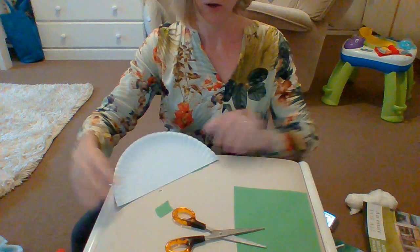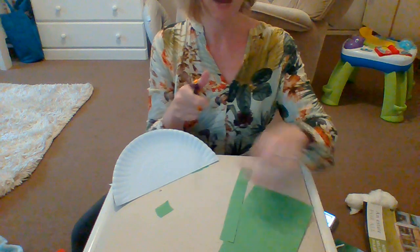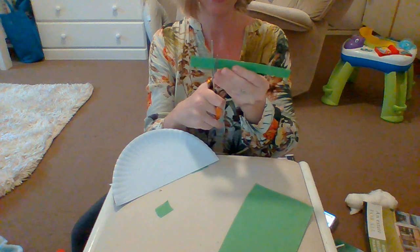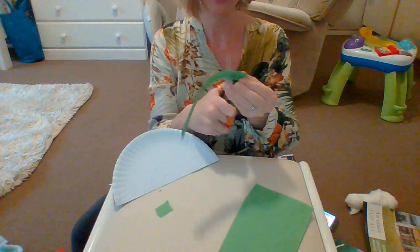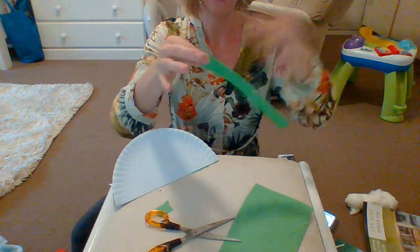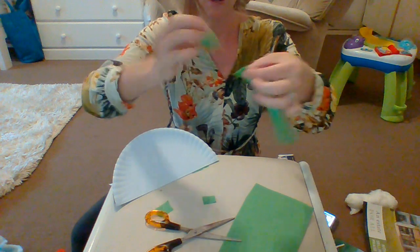And then we are going to take our scissors. Moms and dads, I usually cut some paper for the children like this. I cut them into strips and I do a little incision in each place where I want them to take, so that it's much easier for them at this stage. And we're going to be making some grass on our paper plate. They take their pointer fingers and their thumbs on both sides and they just tear where the incisions are like that.